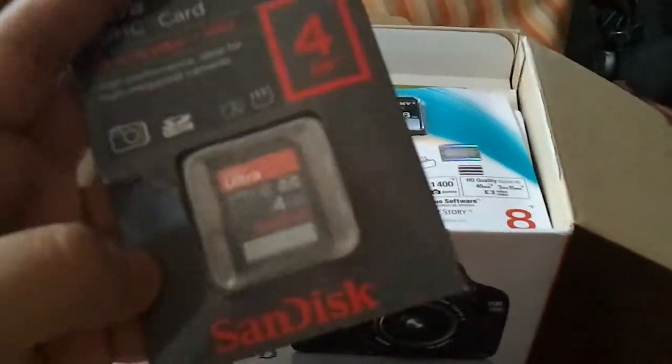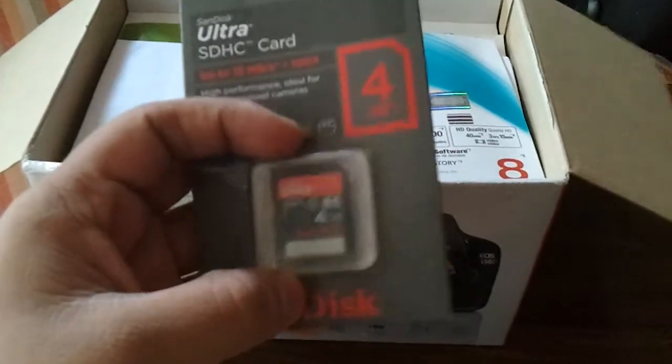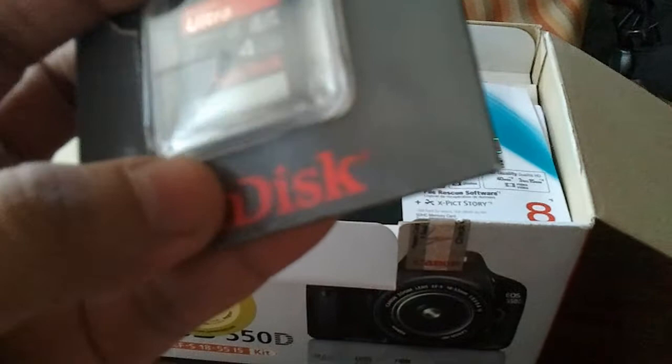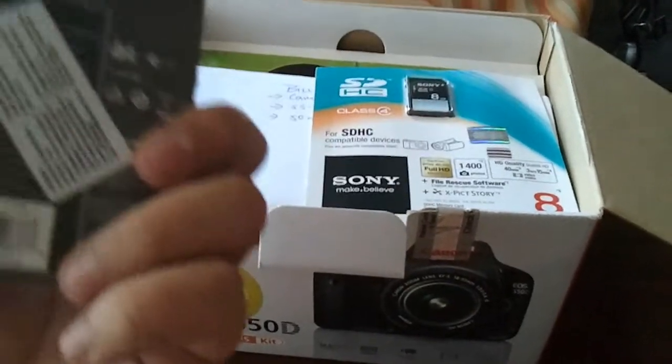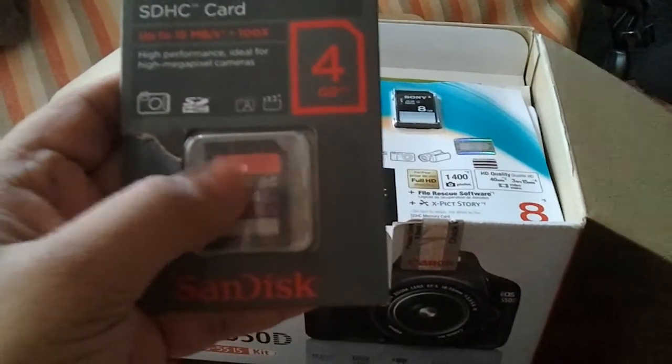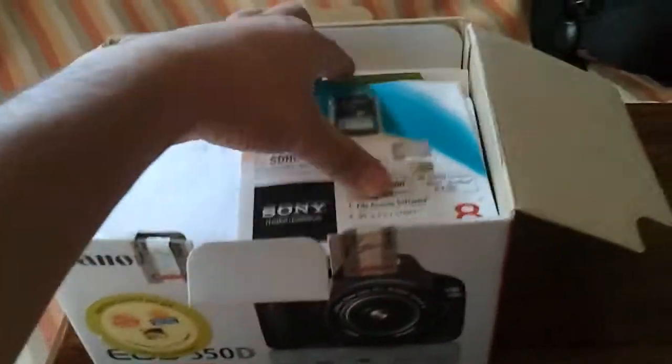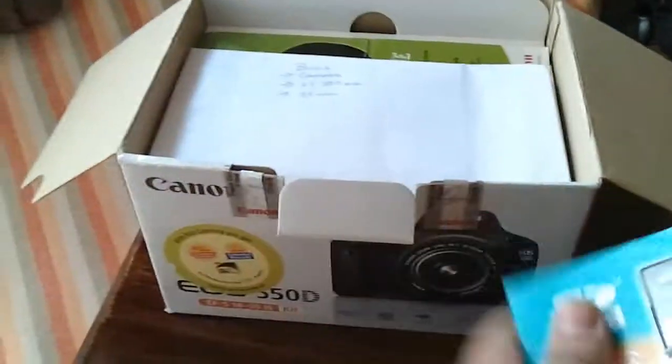It comes with a SanDisk SD card — I think it's SanDisk. This is Class 4 and 4GB. I've gone in for a Sony 8GB Class 4 SD card.